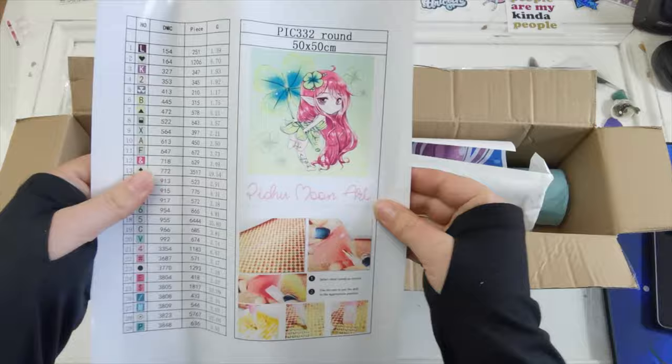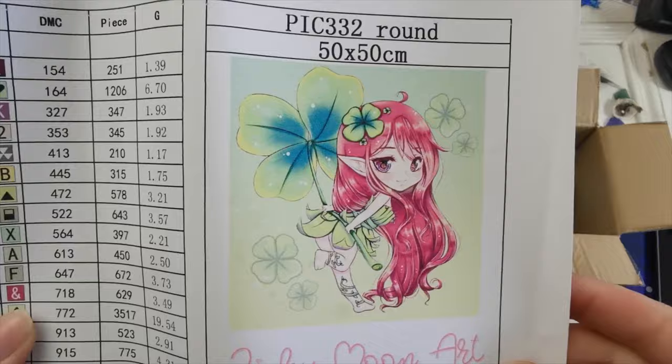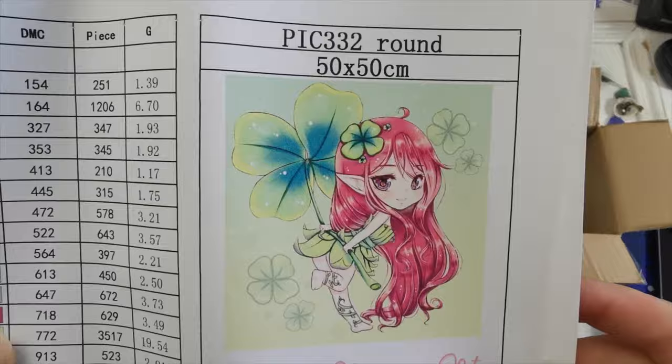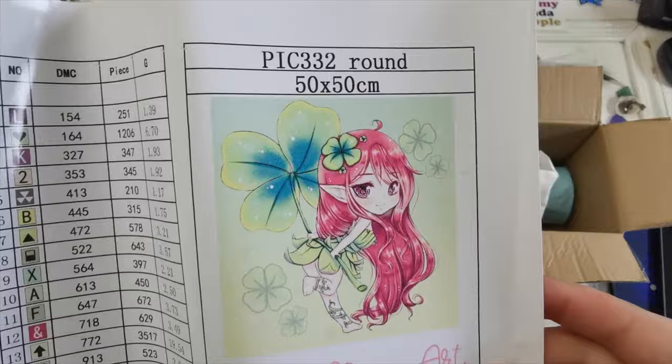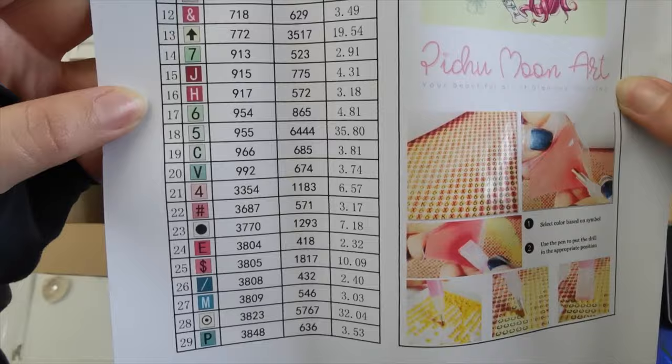Oh, look at this — this is so cute! This is Pichu Moon Art. Look at that adorable painting. I got this because I live in Ireland and I wanted something that could be St. Patrick's Day themed. This is a 55 by 50 round drill diamond painting, because I needed more round drills in my life. We have a legend here and it says we have 29 colors.